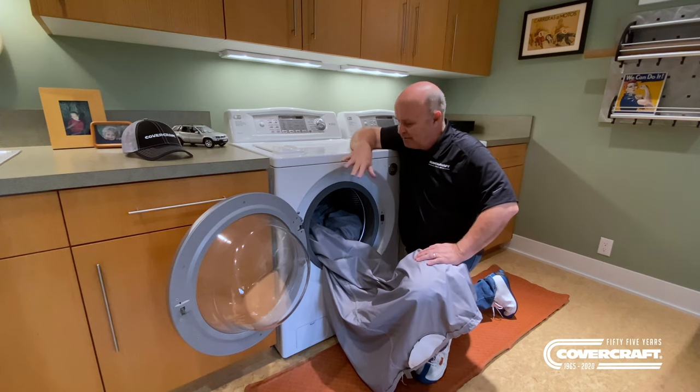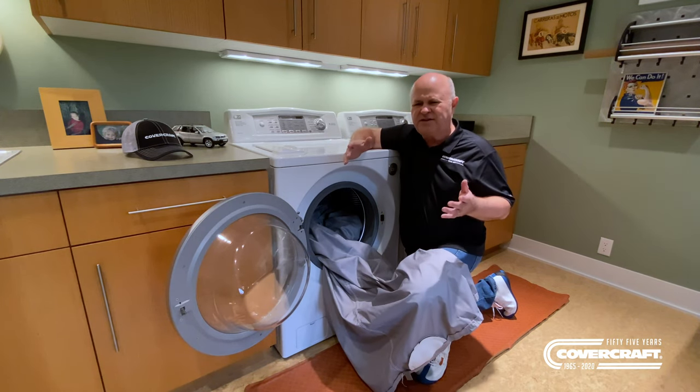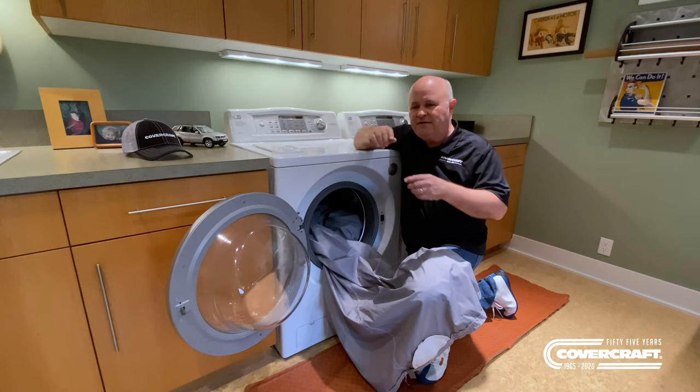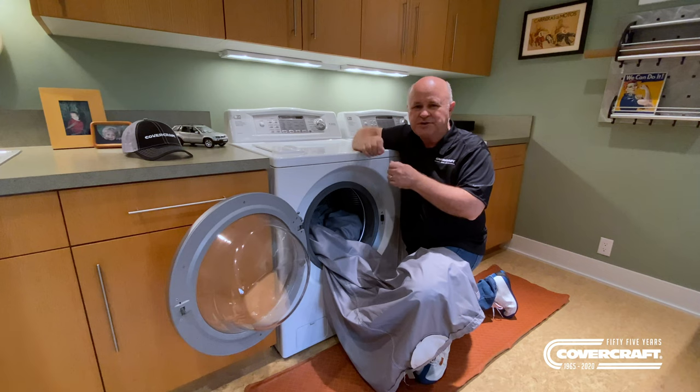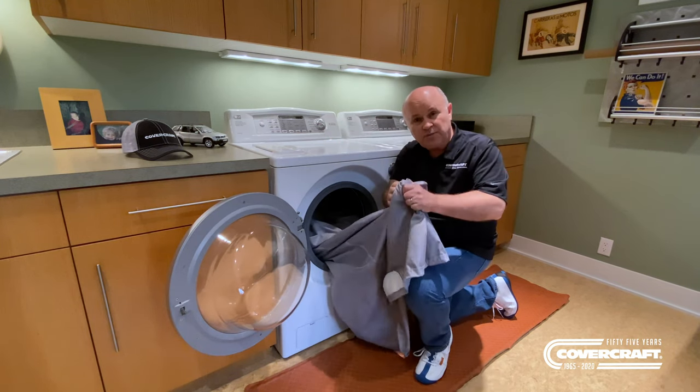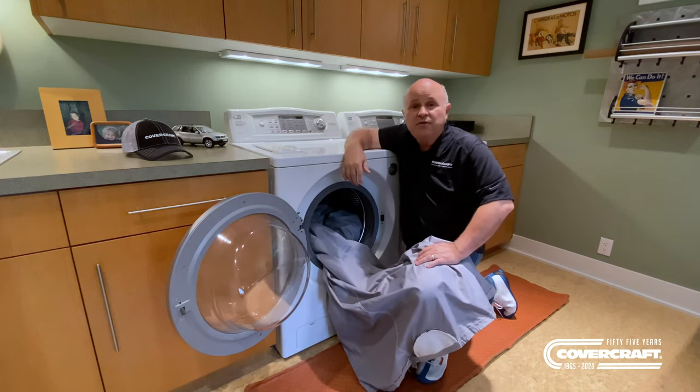One of the things a lot of people ask me is, what about the car cover getting really dirty? What can I do about it? It's really simple. I put it on the car. If you have any big dried bird droppings or anything, just kind of scrape them away. And then I take some normal spray and wash type product and spray it on there.